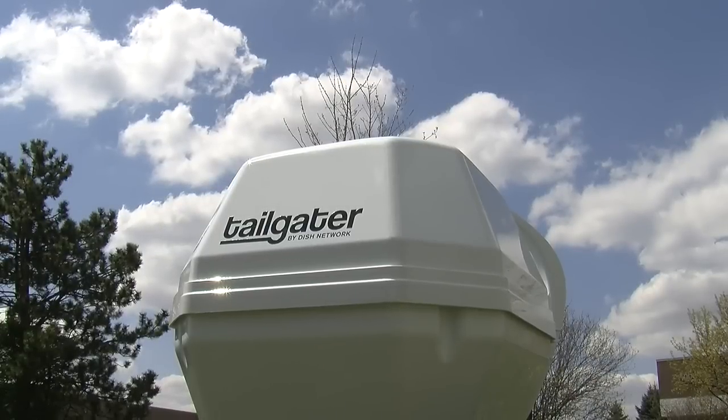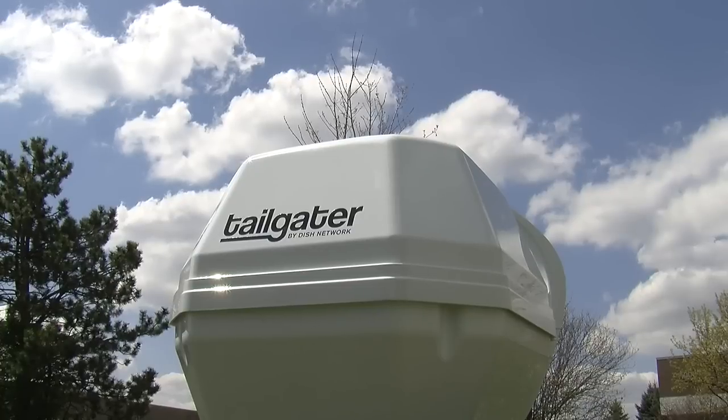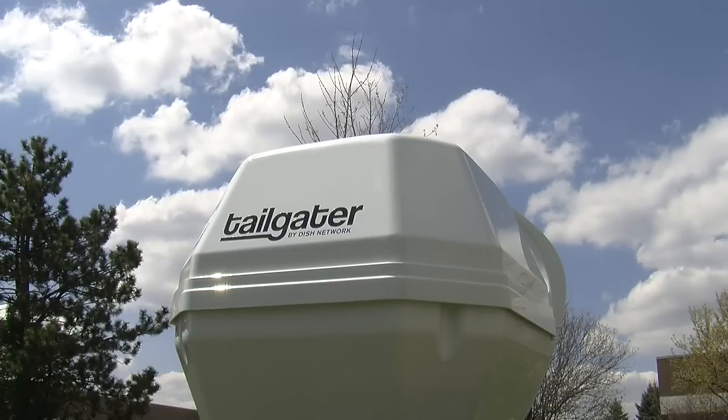Tailgater is a mobile, self-aiming, self-contained satellite dish. It gets its power from the coaxial cable, so it's super easy to set up.